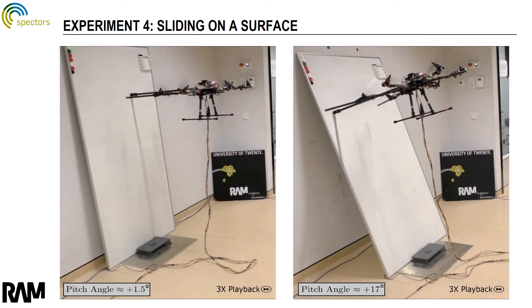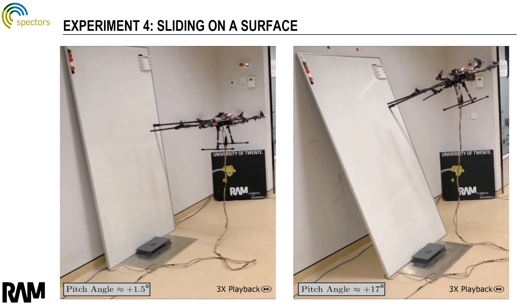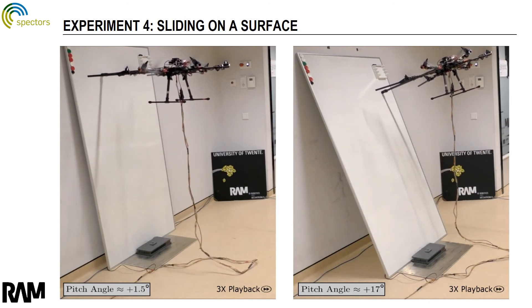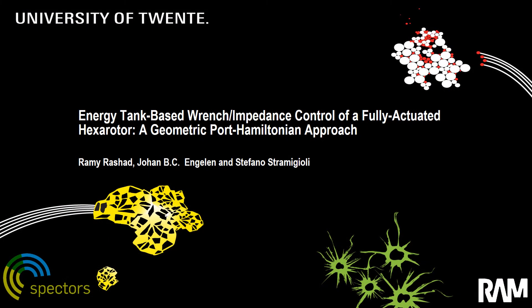Finally, a sliding task was tested using the proposed controller on both a vertical and inclined surface. Thanks to the robot's full actuation, it was able to apply a desired wrench of 4 newtons and simultaneously regulate its position and orientation to slide along the two remote surfaces as commanded.